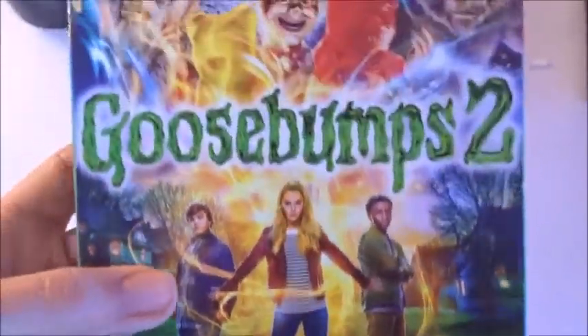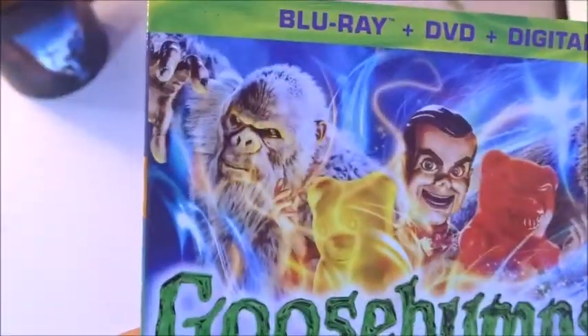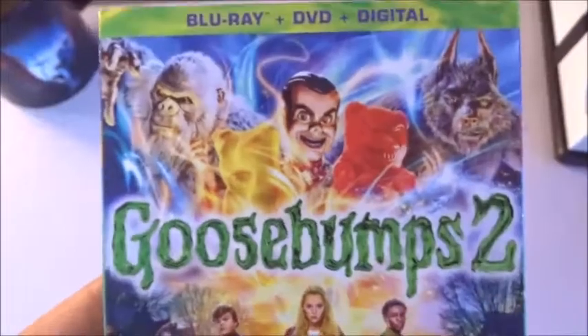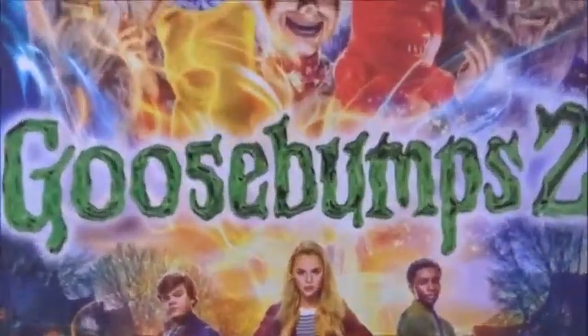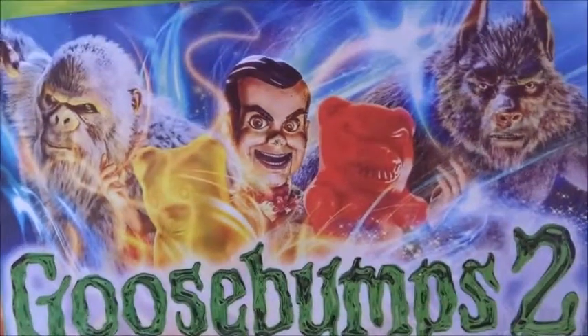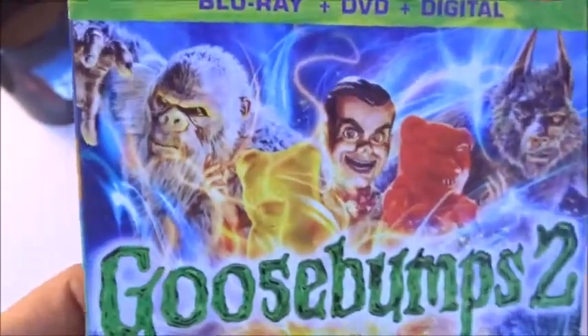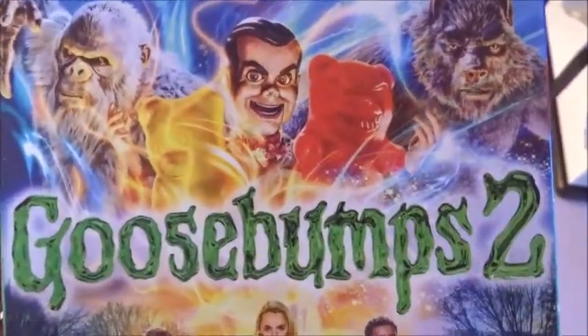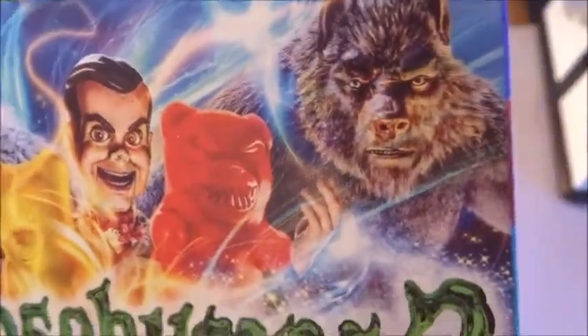I heard the gummy bears are actually one of the better parts of the movie. But then you've got Slappy up there, the wolf man, and the abominable snowman. No offense to this cover — I know they're trying to be wacky and creative — but those characters look like really bad CGI, and that might be just because of the lighting and all the colors they're throwing in there. I like Slappy right there, but that abominable snowman and the wolf man just look really crappy.